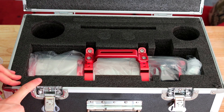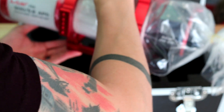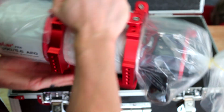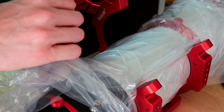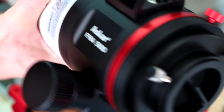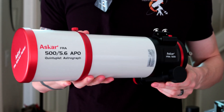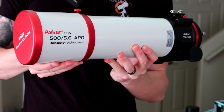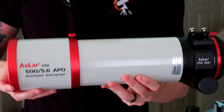Now let's look at the telescope itself. Grabbing it by the handle, first impression: it's not very heavy, it has some weight but it's not too bad - still a good compact and portable telescope, which is exactly what I wanted. Here is what the telescope looks like with the rings attached - really cool. The color scheme is white, red, and black - pretty cool.